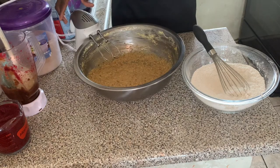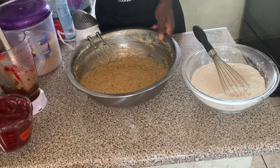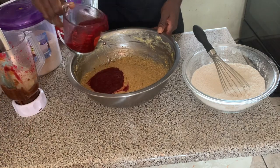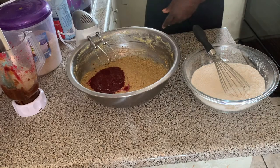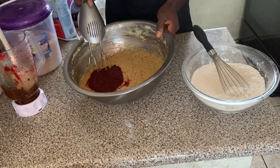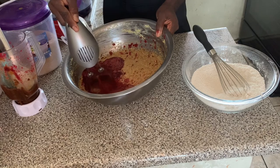Now to the fun part — we're going to add our sorrel puree. I'll put a link in the top right corner so you can check it out if you haven't done so. This was done in our previous videos. Then we're going to mix everything to incorporate all the ingredients together.